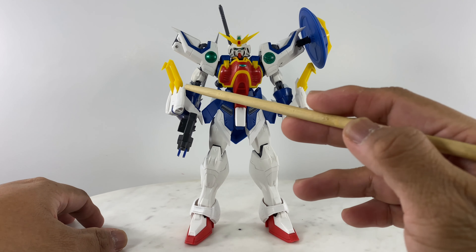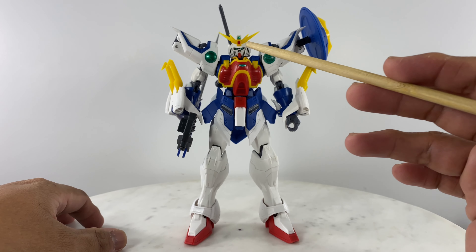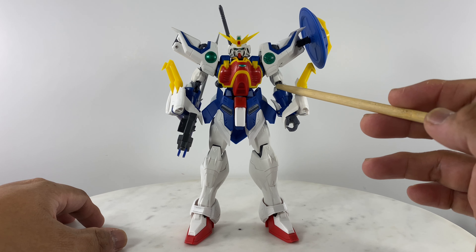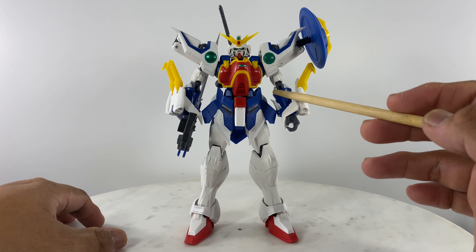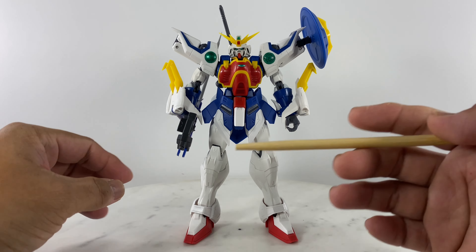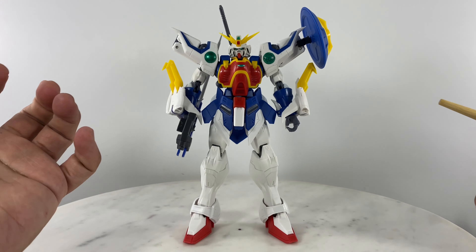What took me 45 minutes was figuring out how this elbow section works. Because when you transfer the arm from the right side to the left side, the bending part of the elbow is quite perplexing — you have to figure out a way to make it bend correctly.